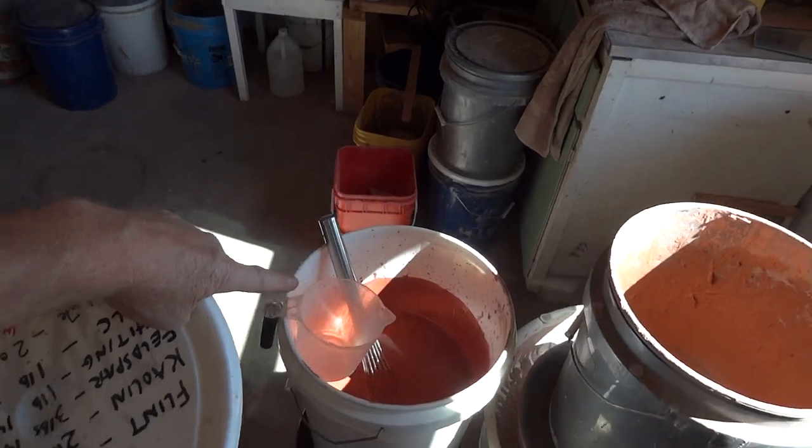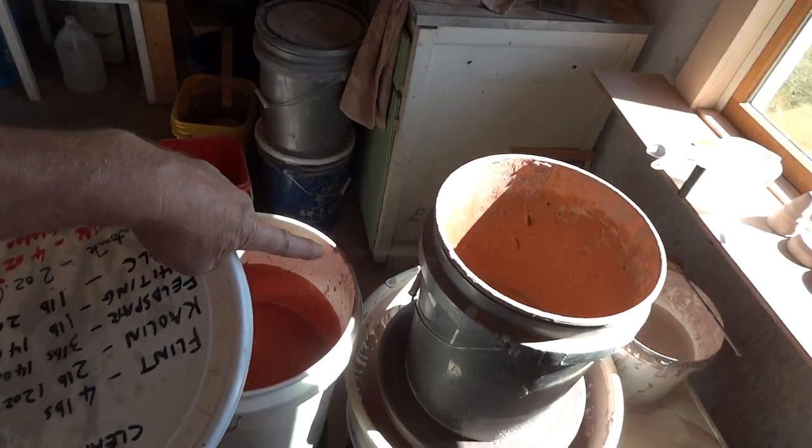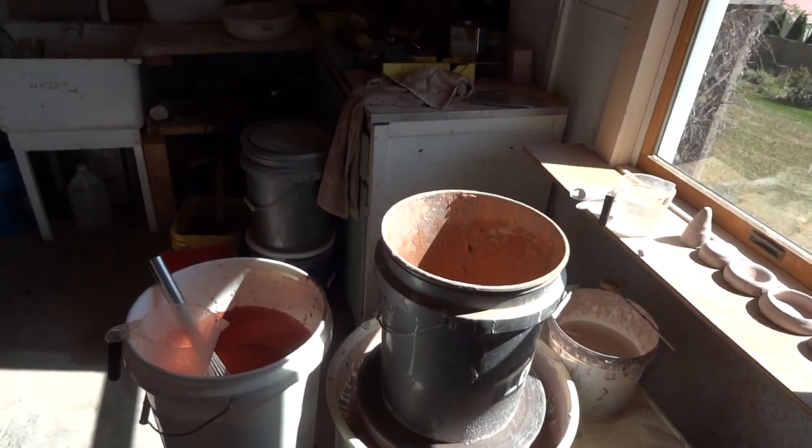That's the recipe which I have already mixed up in this bucket with water added. I'm now about to sieve it, so join me for that.